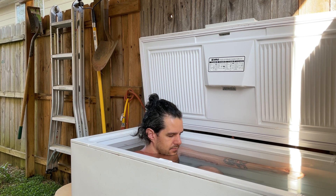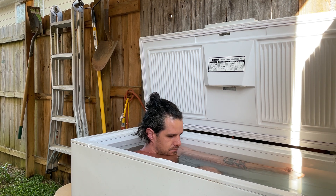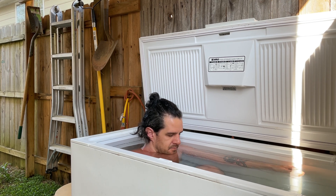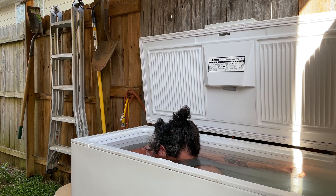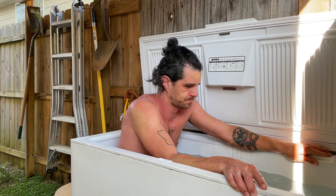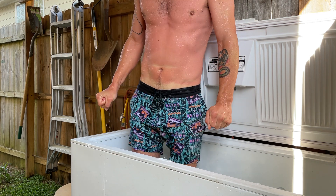It's important to approach cold therapy with caution. Start slow and controlled, limiting your time in the cold. Cold shock response is a very real thing, causing hyperventilation and a gasp reflex. Be prepared for the shock and try to breathe calmly. Having a friend present for your first few plunges can be helpful too. There is a risk of electrocution if the chest freezer is plugged in — always unplug your chest freezer before plunging.